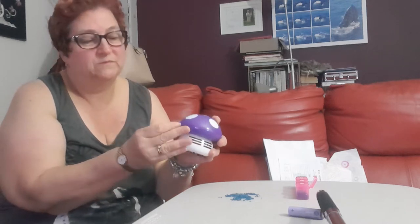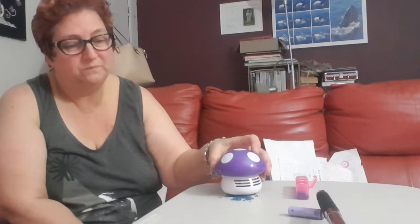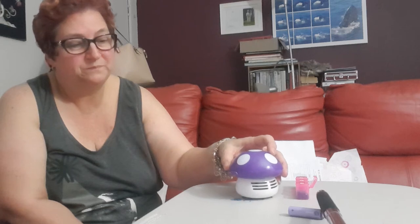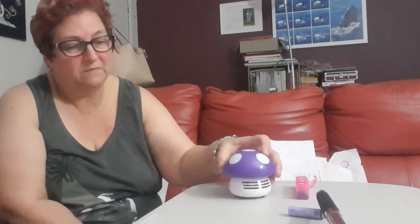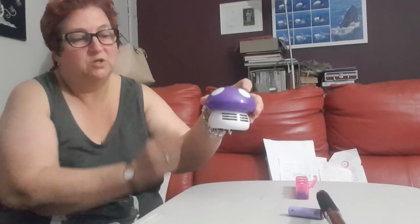Turn my vacuum on — it's quite loud, you can hear it there. Just run it over the top, you can hear it picking them up. Turn it off. As you can see it's picked up all of the ones that were there.